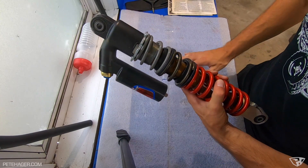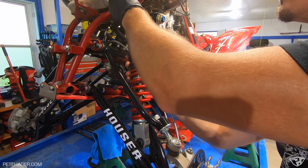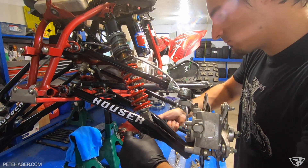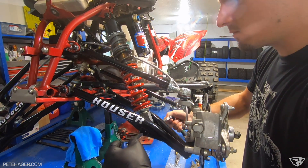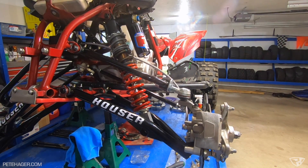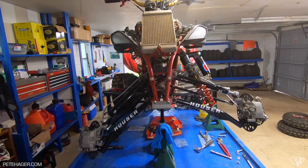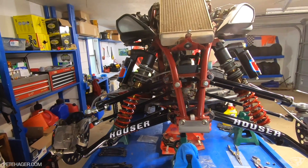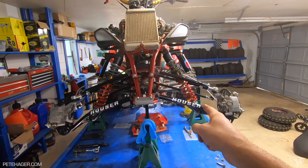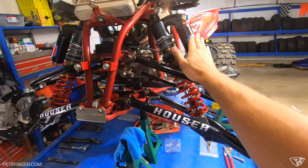I cannot wait to ride the new setup. I'll give this a little tighten for now. And there it is — first shock is on and it looks sweet. Look at that. Let's get the other side on there. Wow, that is so cool. Shout out to Ron — he just crushed the colors here. I love his logo on the reservoir. That looks so sweet.